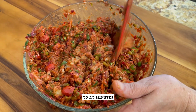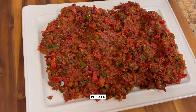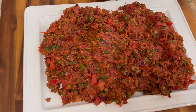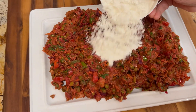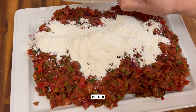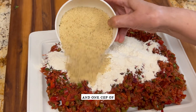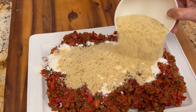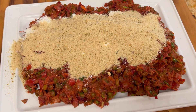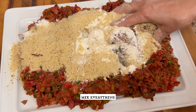After mixing thoroughly, let the vegetable potato mixture cool for about 15 to 20 minutes. Once cooled, add one cup of all-purpose flour for binding and one cup of breadcrumbs, then mix everything together.